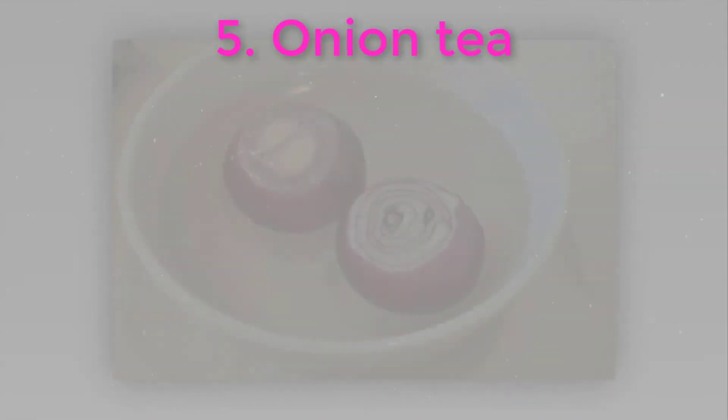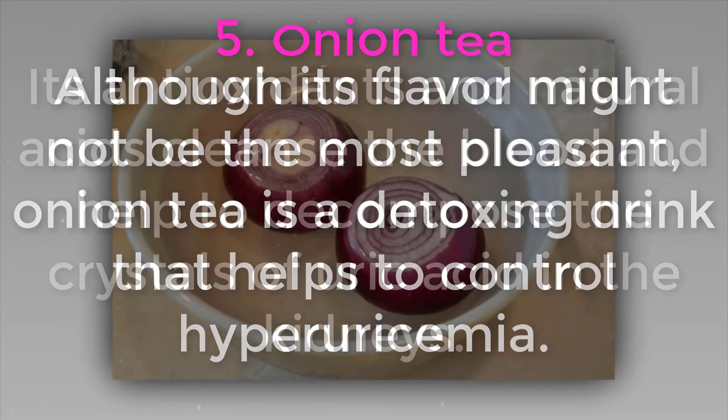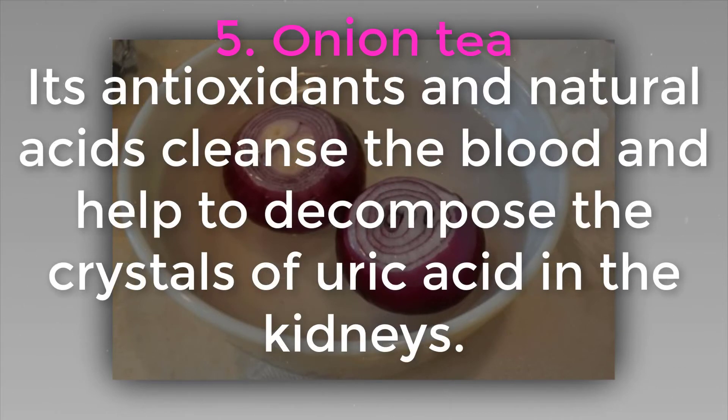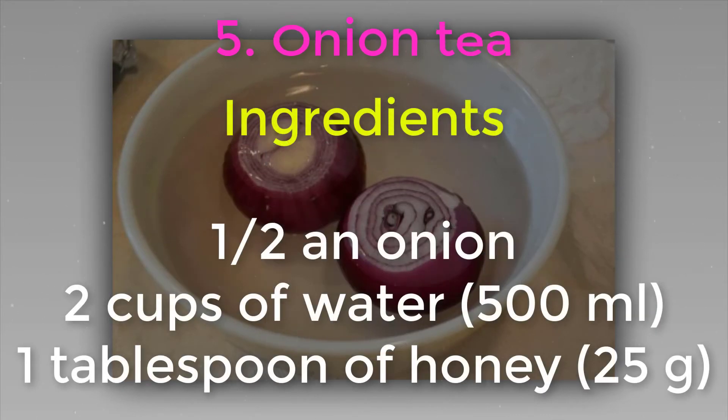Five: onion tea. Although its flavor might not be the most pleasant, onion tea is a detoxing drink that helps to control hyperuricemia. Its antioxidants and natural acids cleanse the blood and help to decompose the crystals of uric acid in the kidneys. Ingredients: half an onion, two cups of water (500 ml), and one tablespoon of honey (25 grams).